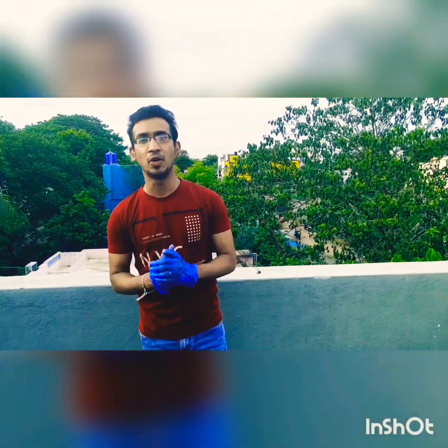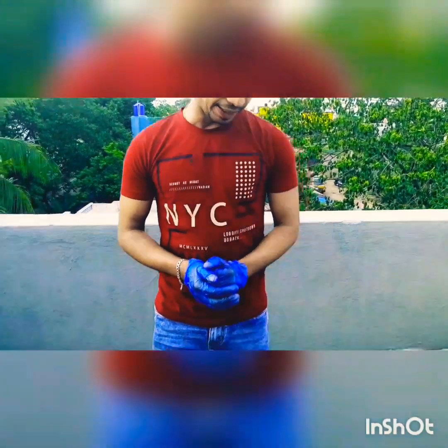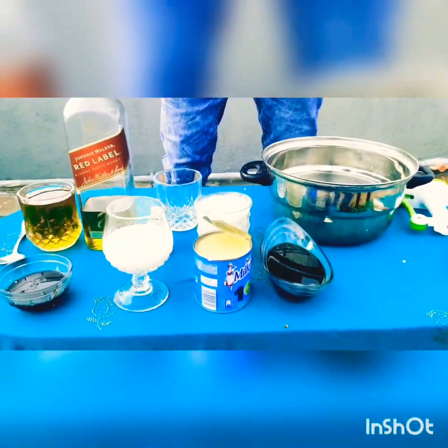Hi everyone, this is Raj. I am at my home in a place called Motorized. Today I am going to show you how to make a very easy Irish cream at home. Let's go over the ingredients — it's a coffee.